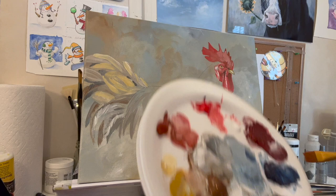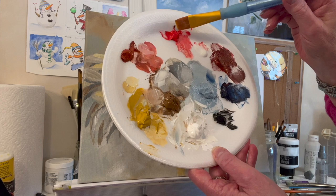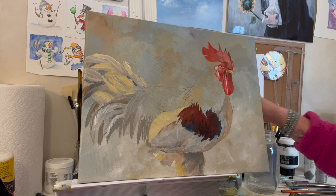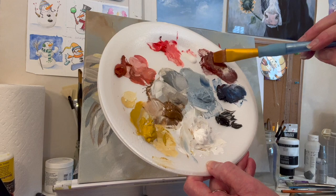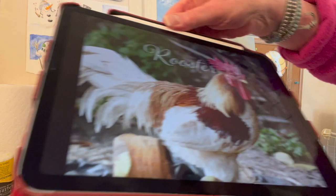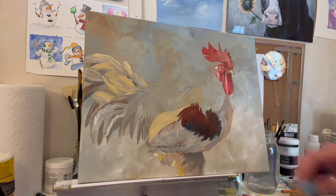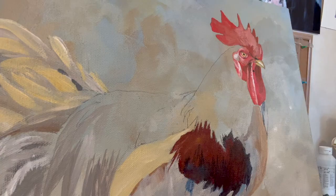I mixed some of the Prussian blue with the cadmium red medium — it's opaque so it has a little white in it. It kind of makes a purpley wine color, which goes really well in here and matches the reference photo quite well. I'm just wanting thinner paint for the first layer. That's about it — I'll be back in a bit.